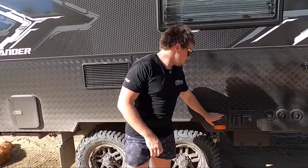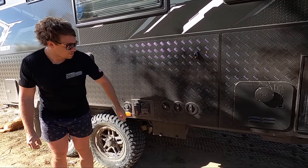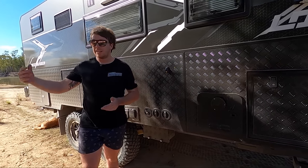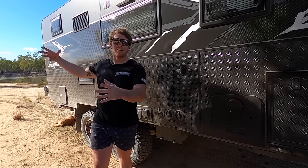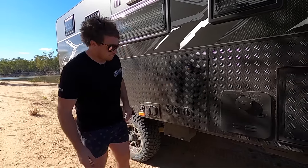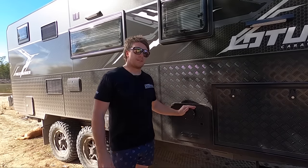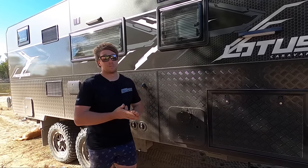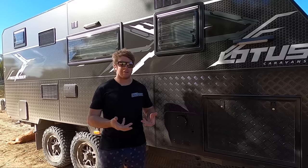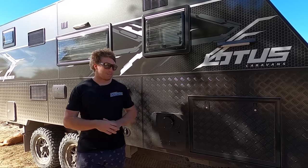Along here we've got our Truma gas vent. Got some little safety switches for the inverter, cut-out switches for the water tanks. This is for your antenna — some caravan parks have TV cords you can plug in. That's for our disc brake unit under there. And the garage — continuous hot water system. Absolutely awesome. We had this old gas setup where it fills up a tank of hot water and you only get about five minutes, not even sometimes. So continuous hot water.